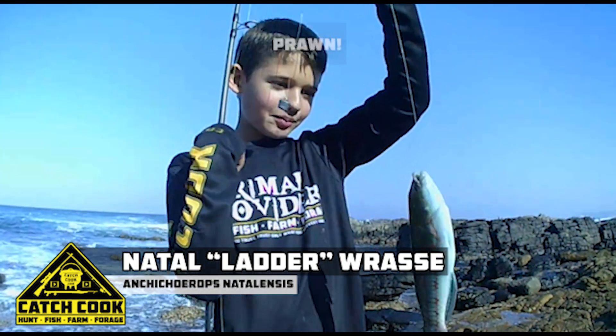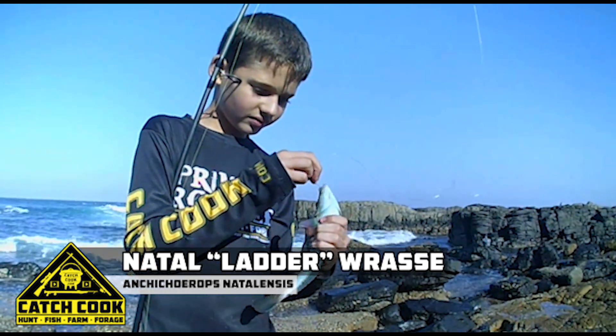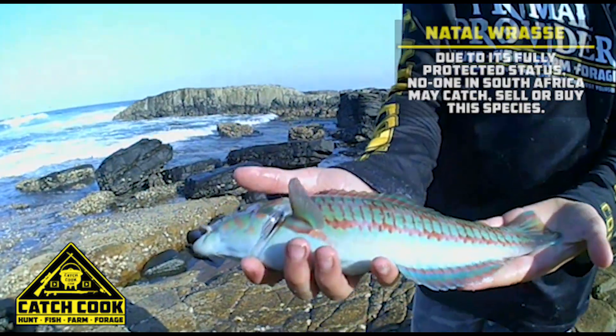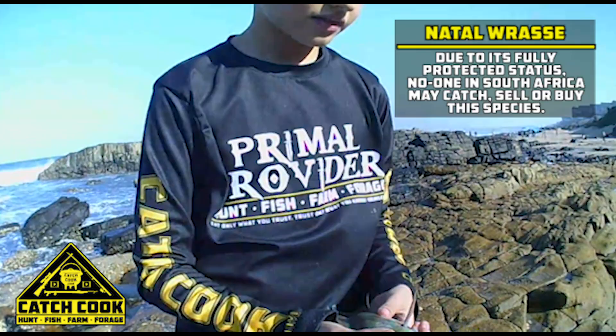What bait did you use? Four. Do you need a hand? Watch the close up with him. Beautiful fish.